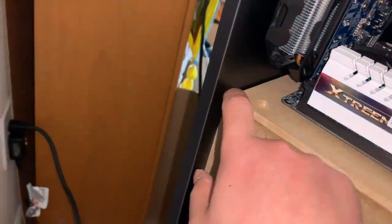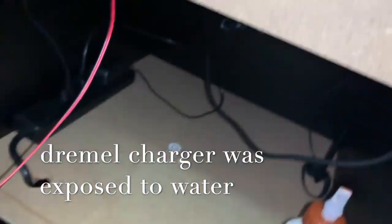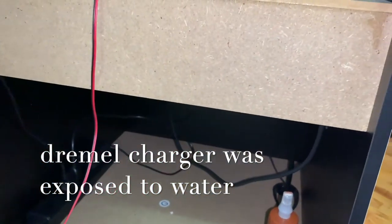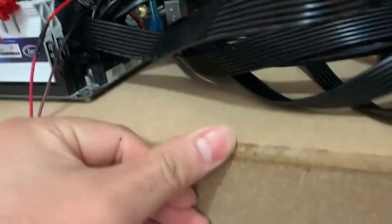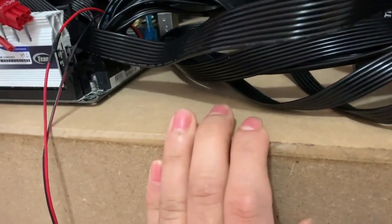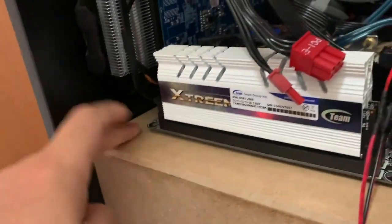Originally I was going to saw it myself — I still have this wood — but unfortunately I can't do that unless I spend another thirty-five dollars on a new charger. That's the Gorilla Wood Glue. It sticks very well; it's not going anywhere.